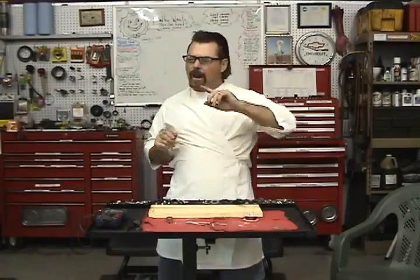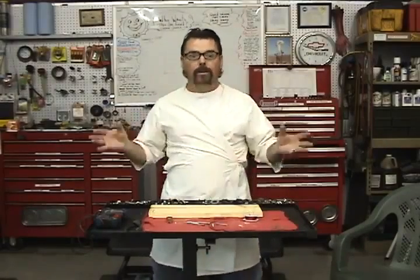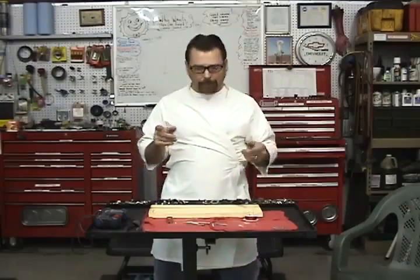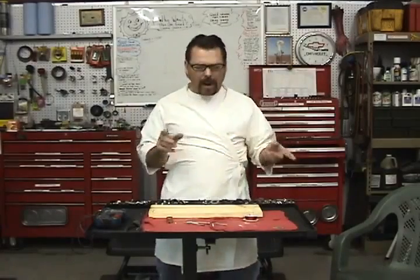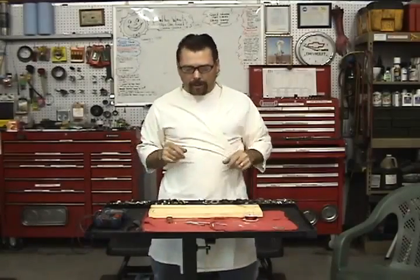We're going to do something different today. I saw a guy on YouTube who made a free energy motor — a motor that runs on nothing, he says — from a monopolar magnet. I've never even heard of one of those, so we did a whole bunch of research trying to figure out how this guy made this thing run, and we think we got it. We're not sure, but we're going to give it a shot.